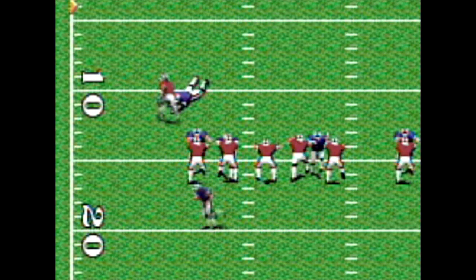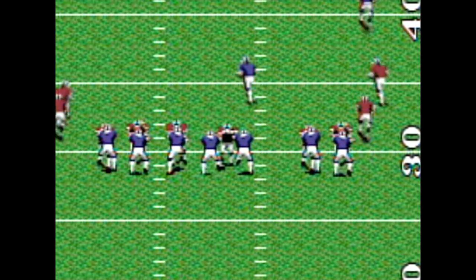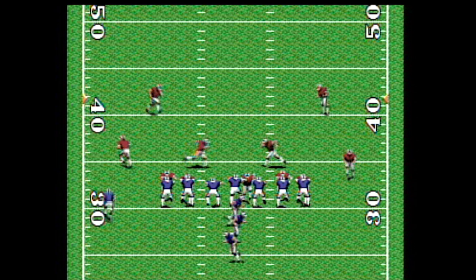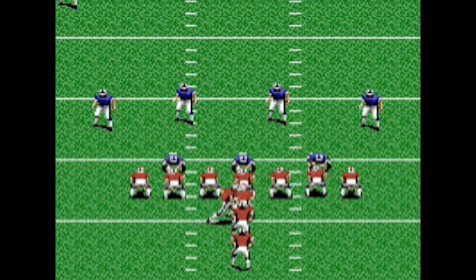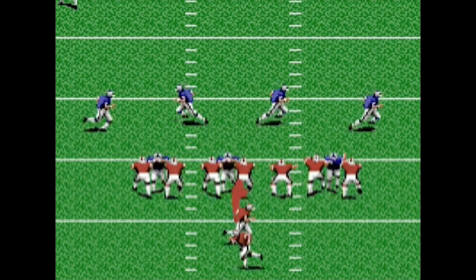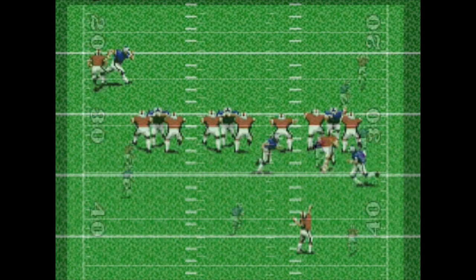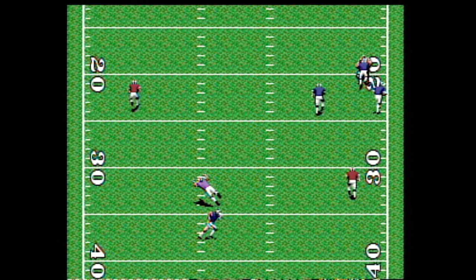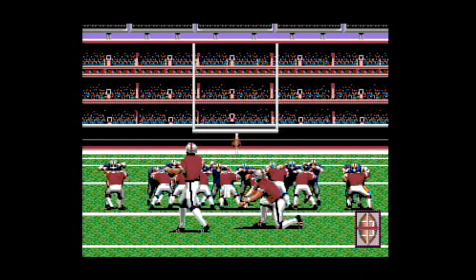Where I had a little more luck is in my running game. Finding holes here and there was key. The problem is waiting for the offensive line to create that gap — it could be a heck of a wait. In fact, TV Sports Football as a whole is just extremely slow, which really brings down the fun factor. It's not super easy to even get a first down. But when you do, celebrate. It is pretty easy to set up field goals and kick the ball — this is my favorite part of the game.